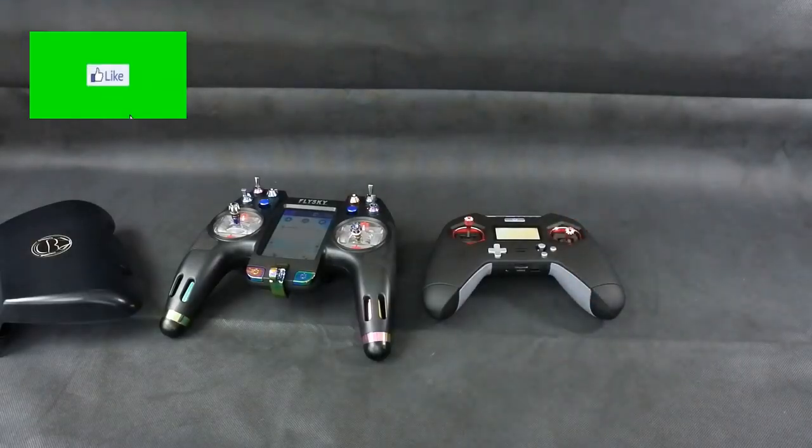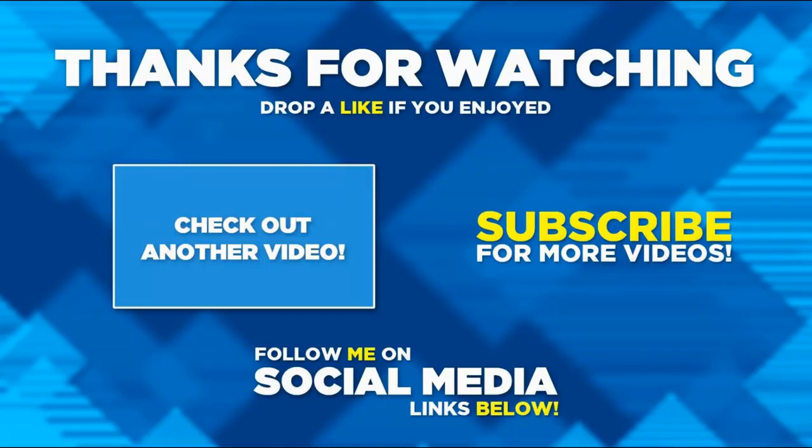Thanks very much for watching. Have a fantastic day and don't forget — get plenty of flying. Thanks for watching this video. I hope you enjoyed it. If you did, please hit the like button, consider subscribing if you haven't already, and hit the notification bell. Thanks for watching.